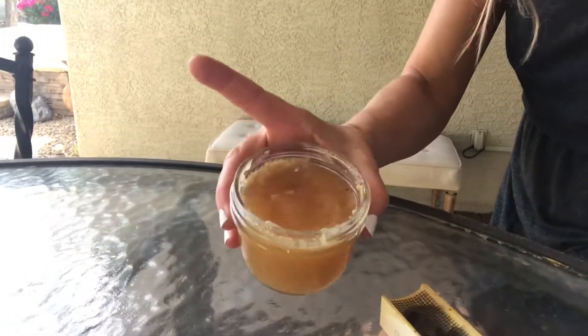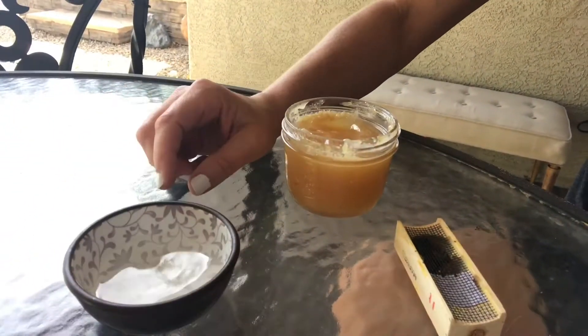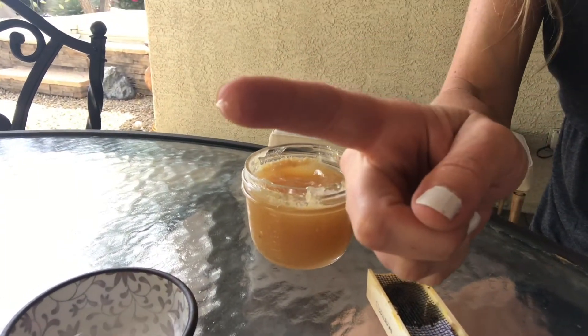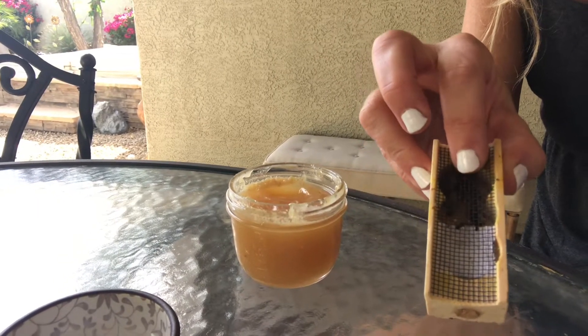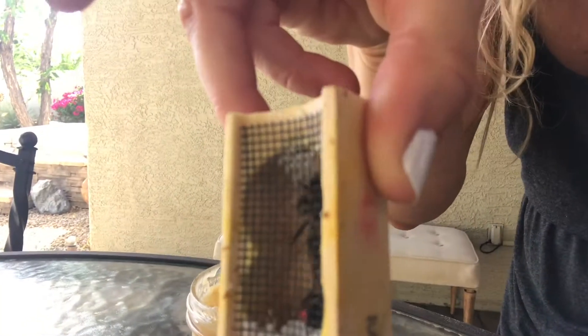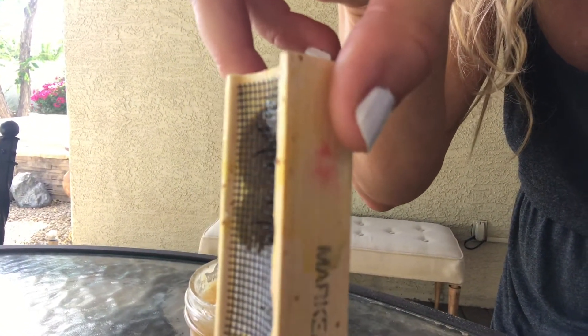Here I have a jar of honey and a cup of water. All you're really going to do is get a little tiny amount of honey and put it just on the screen down at this end. That's all. Can you see that? Just a little bit of honey there.